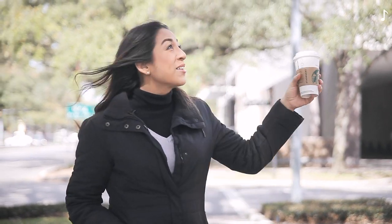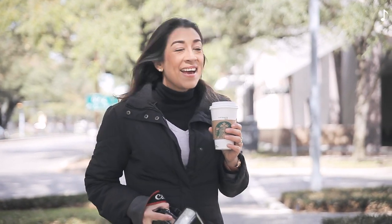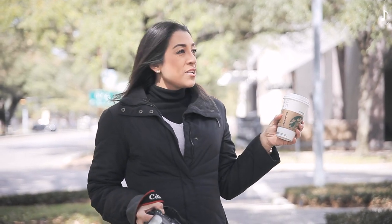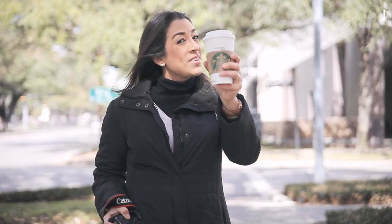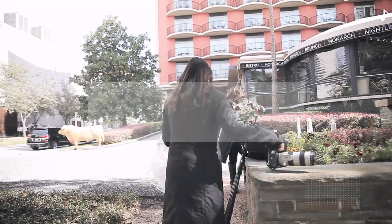I'm about to start a photo shoot today. I'm outside Hotel Sasa and I'm going to photograph a bridal session. There's my beautiful bride, and after that I'm going to do an engagement session. I'm so ready with my green tea — you know that's my favorite.